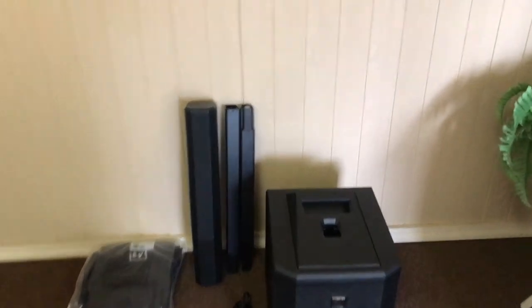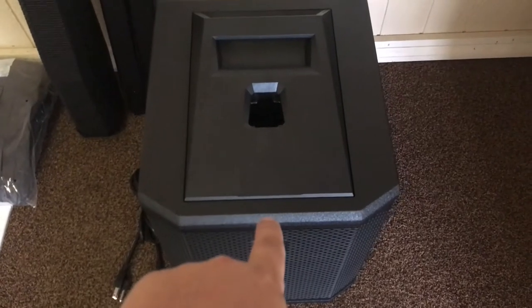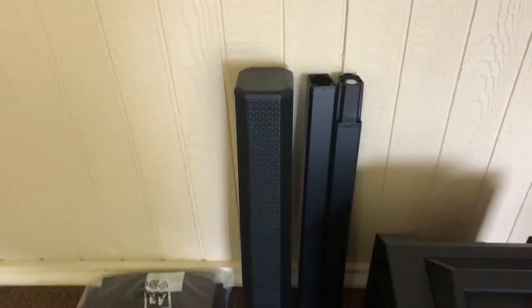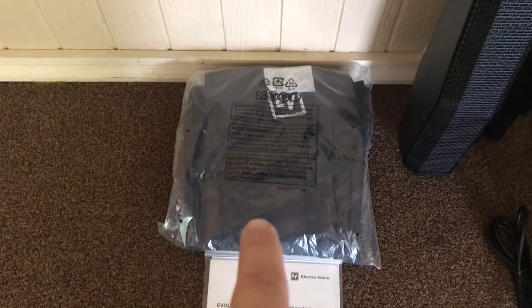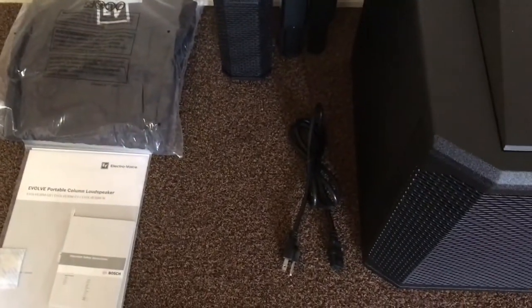Welcome back, gang. What's in the box? You get one base which includes a 1,000-watt Class D amplifier, a 10-inch sub, and on the back a 7-channel mixer. You get two aluminum poles, the line array speaker which contains six 2.8-inch high-frequency drivers, the tote to carry the speaker and the poles in, and of course the instruction manual and IEC cable.